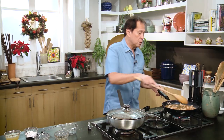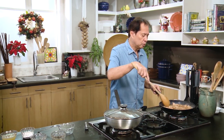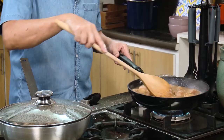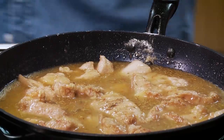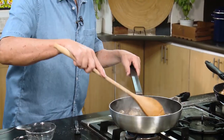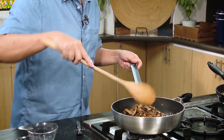You might be wondering what happened to the mushrooms — I haven't forgotten. I'm going to combine them now. See how they've shrunk? That means the flavors of those mushrooms are going to be very, very strong. I'm combining them with the pork.